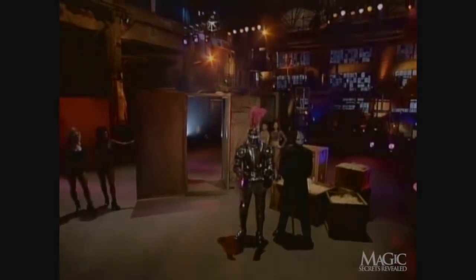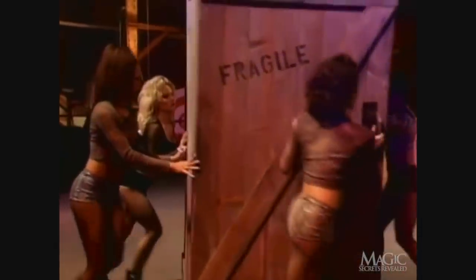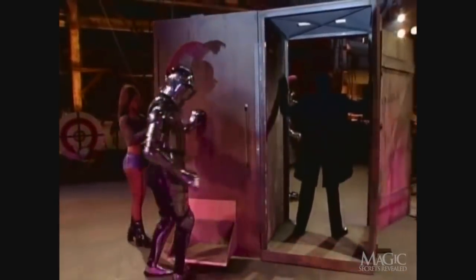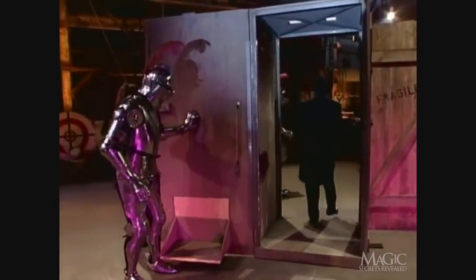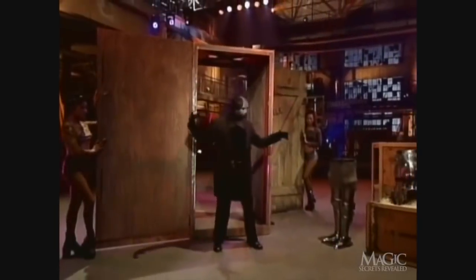Here are the secrets. As the crate is slowly brought out, the magician is already inside — and so is an actor dressed in a suit of armor. Notice that when the crate is opened, the back door is opened a split second ahead of the front door. This gives our actor just enough time to hide from view. This simple misdirection makes it appear as if the crate was always empty.